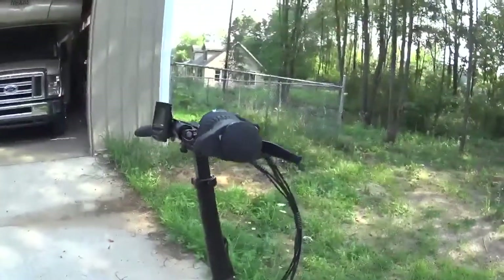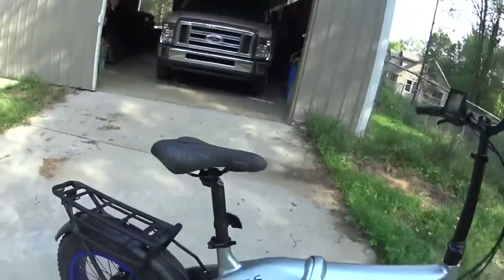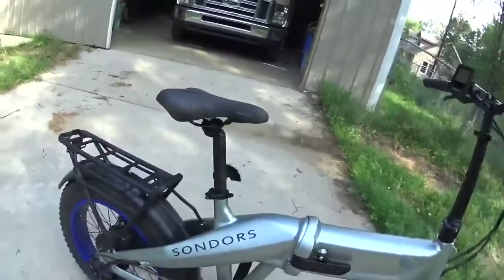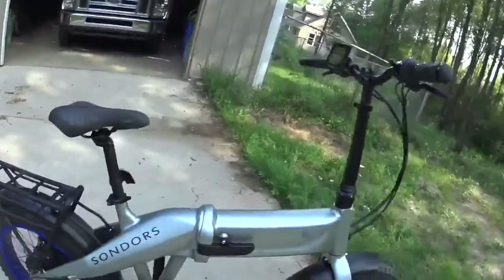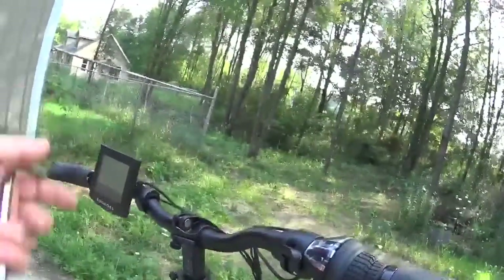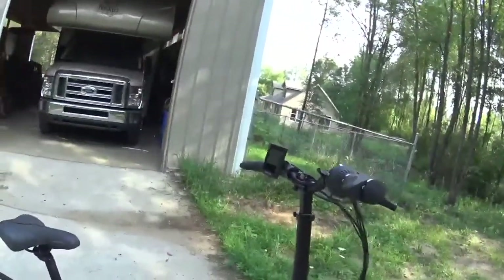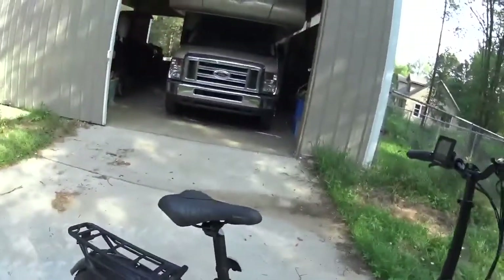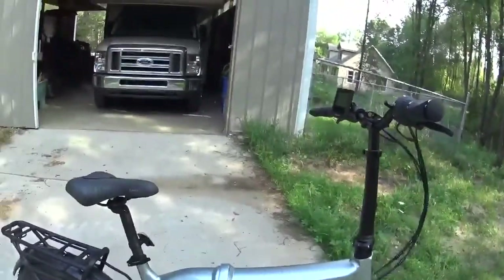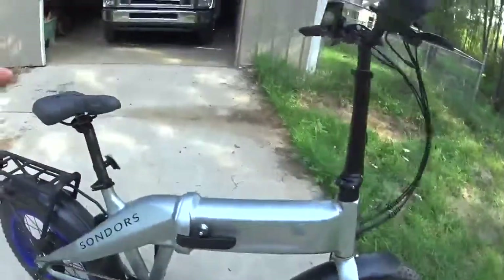One thing I want to ask the company about is the seat. The original installation video I found was for the 2018 model, which looks just exactly like this except it doesn't have gears — it's got the 500-watt motor and the setup is the same. The new 2019 models come with gears and a really nice comfortable seat. When I found the video for the 2019 XS model, the only difference between the XS and the X is that the XS is a 750-watt motor instead of 500 watts, and it has a front suspension fork and a seat suspension.